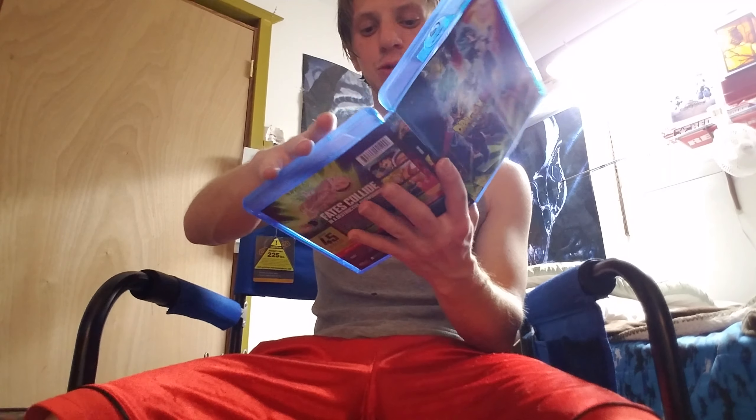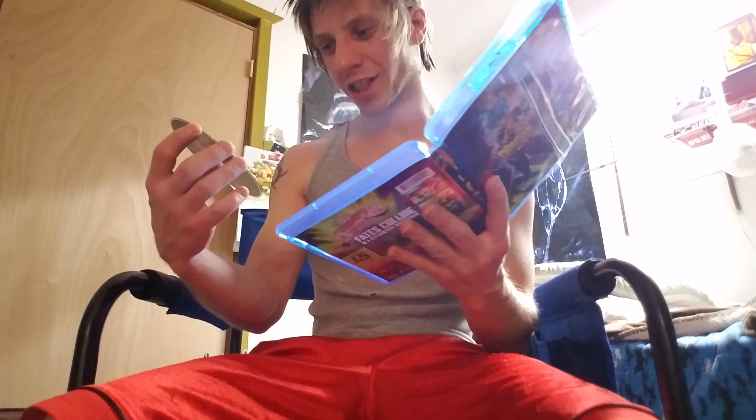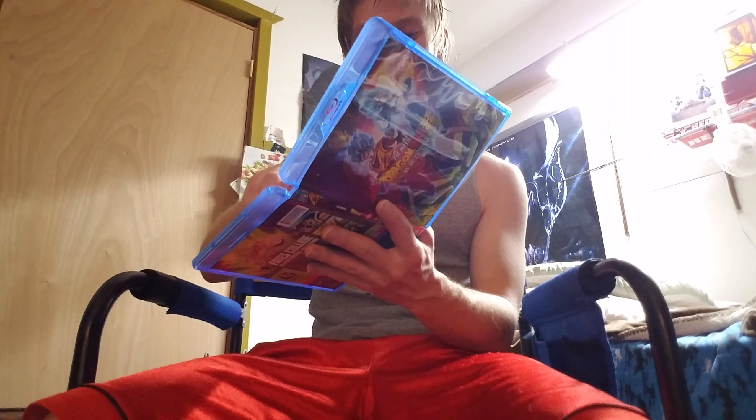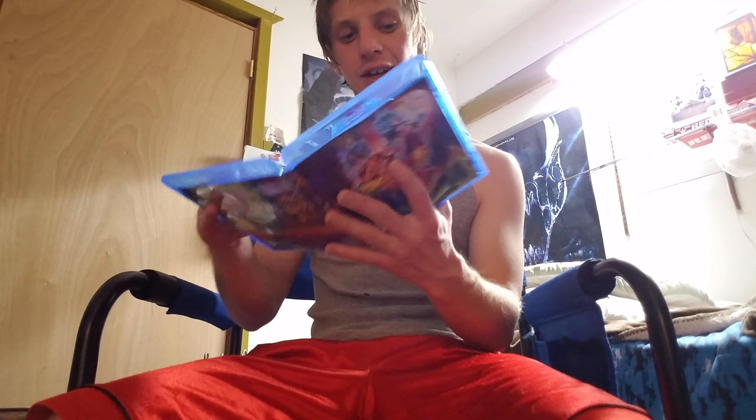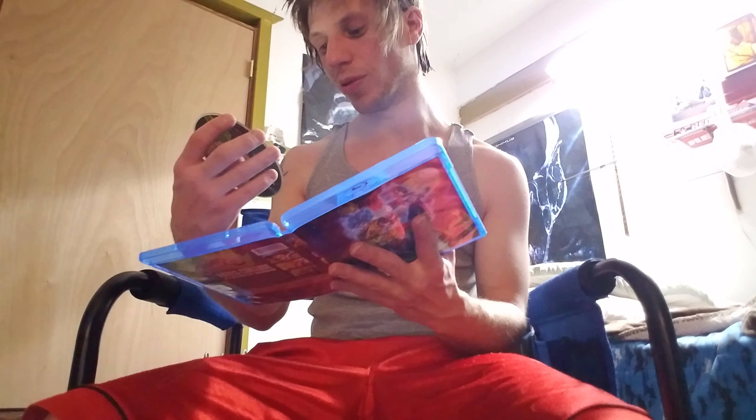Broly. He is so sweet, this guy is a monster. Checking the discs — you guys never know what happened. I got a Pokémon disc before and it was cracked in half, brand new. Sweet.